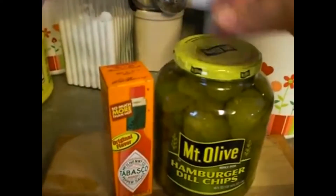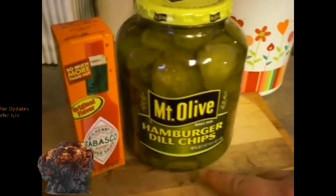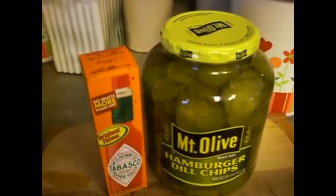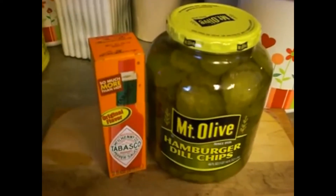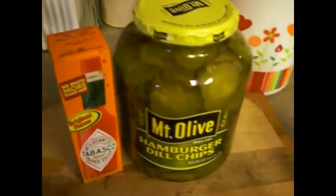Usually one gallon, and the ingredients include this whole bottle of Tabasco. But when I ran down to the store, they didn't have the gallon and they only had 46 ounces, so I'm going to adjust it for that. I'll put what I did today and I'll also put the gallon recipe, because once you taste these pickles you're going to want to do it by the gallon. They take seven days to cure, and then you have to put them in the refrigerator. But they go really quick, so I always make it by the gallon. You're going to need three ingredients: the pickles, Tabasco, and sugar. That's it.